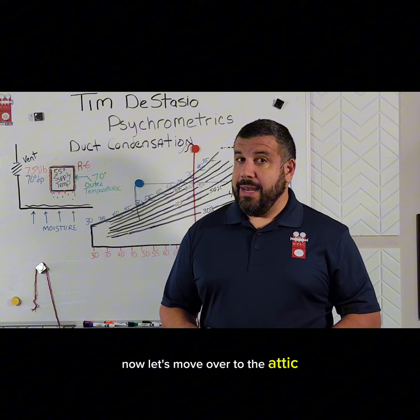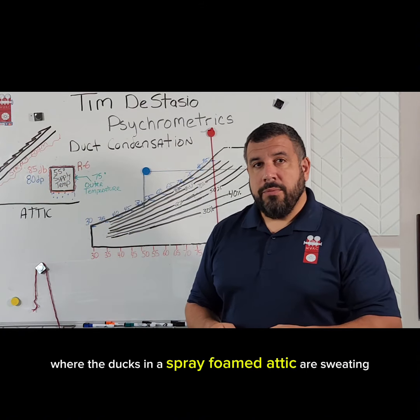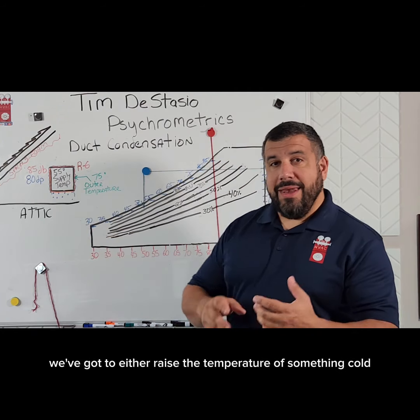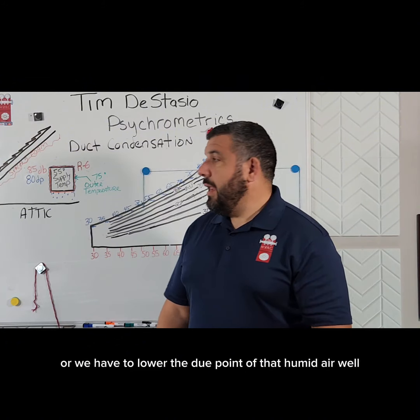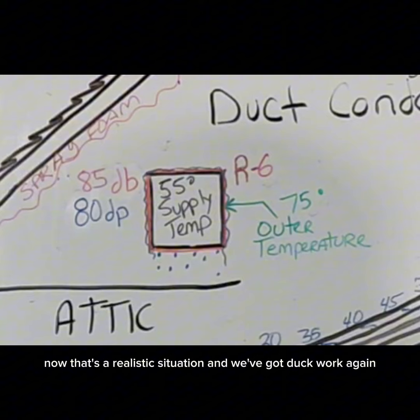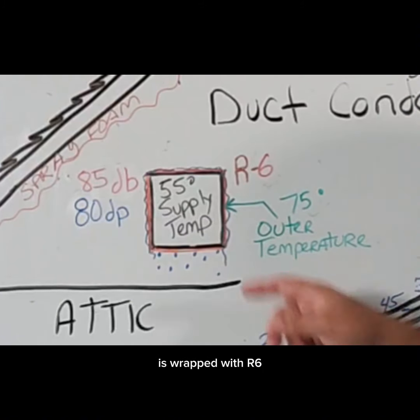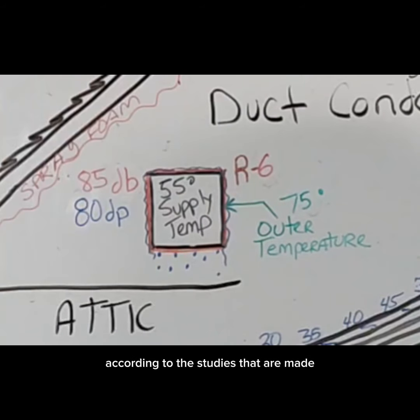Now let's move over to the attic. We're on a service call where the ducts in a spray foam attic are sweating. Remember, condensation happens when humid air hits something cold — so we've got to either raise the temperature of that cold surface or lower the dew point of the humid air. In this case, we've got 85 degree dry bulb in the spray foam attic and the dew point is really high at 80 degrees. The ductwork is putting out 55 degree air wrapped with R6, and the outer jacket of that ductwork is 75 degrees according to the studies. So we're below the dew point of our attic and we're going to be sweating a lot.